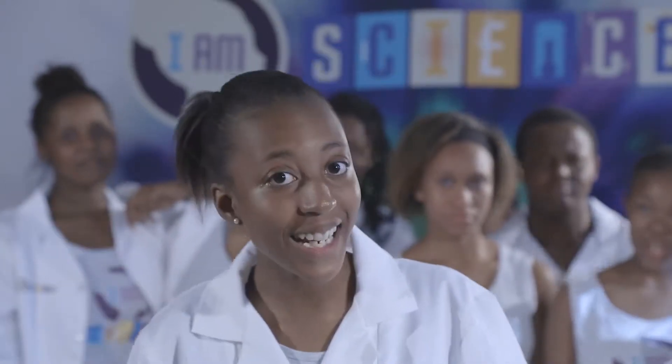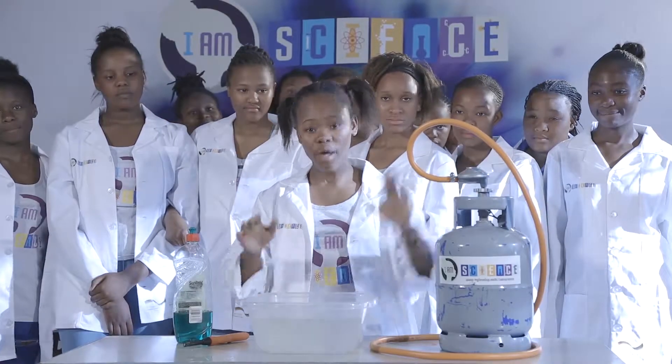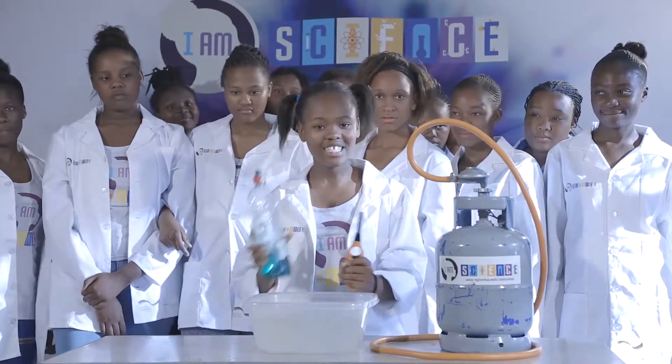How do you set your hand on fire without actually burning it? LPG gas in a pipe based with water, a lighter, and dishwashing liquid.